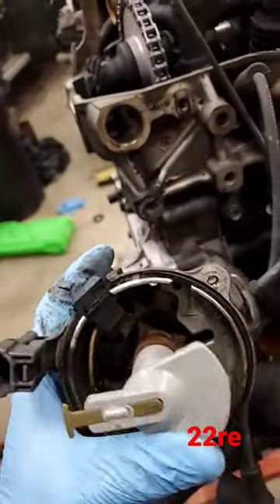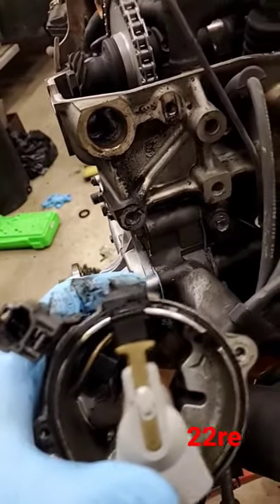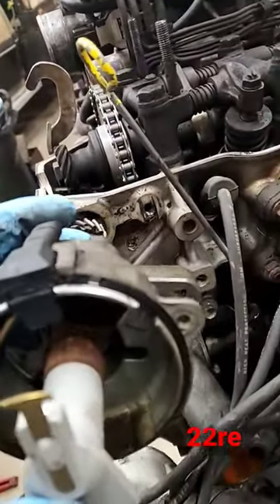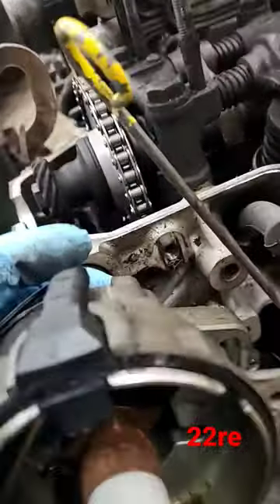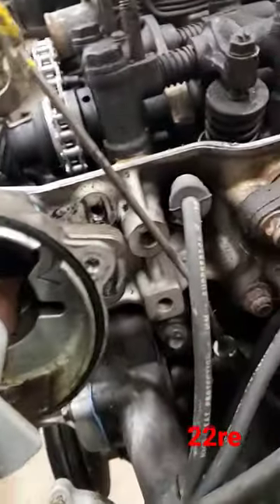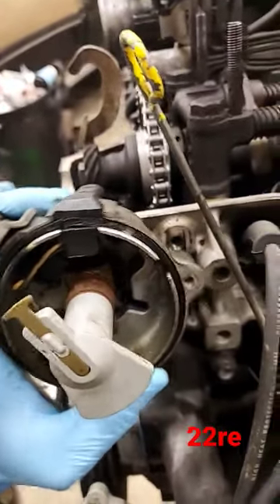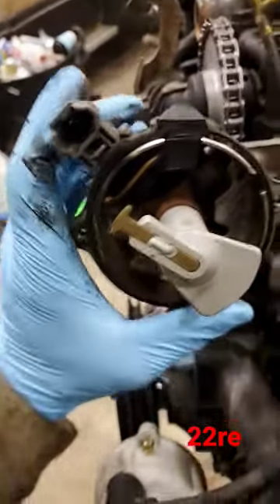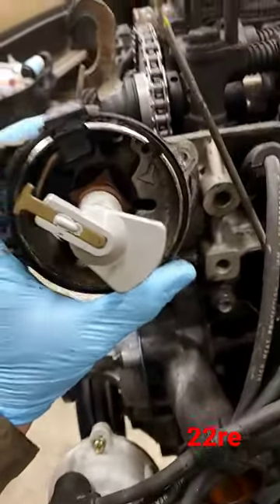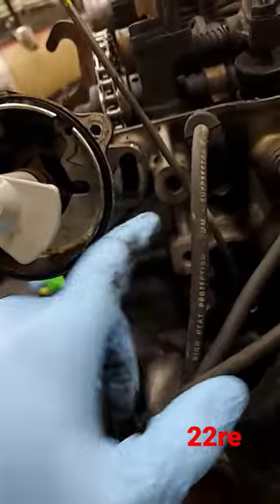Now your distributor right here, you're going to point this button — if I can do it with one hand — up towards that little rubber plug right there. You'll just carefully slide it in here, and it does have a little hole the rubber shaft would go in. But with this button pointed right there, when you start sliding her in, it should move over, and once you're all the way in, it should line up with this plug with your bolt hole lined up.